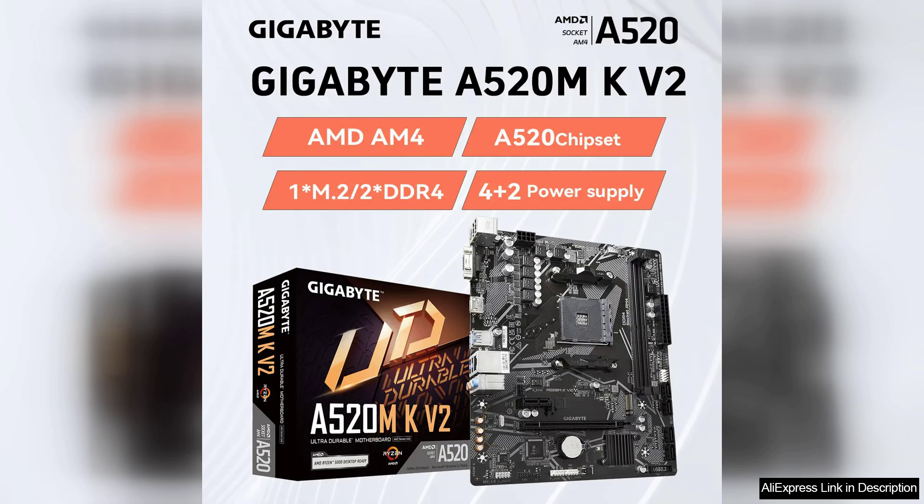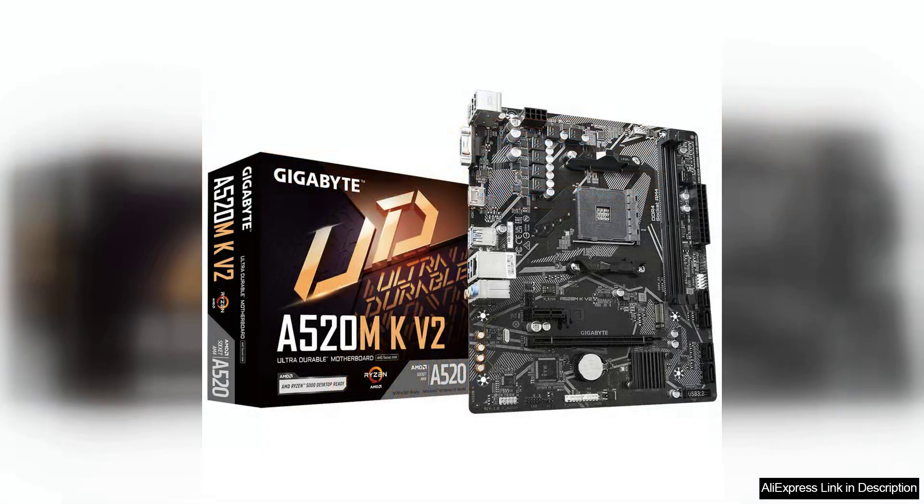One of the key highlights of this motherboard is its support for the latest Ryzen processors, allowing users to take advantage of the performance and efficiency of AMD's latest CPU architecture. The A520M chipset provides a good balance of features and affordability, making it a great option for budget-conscious builders.